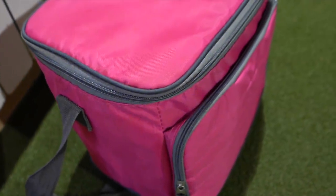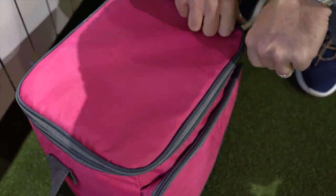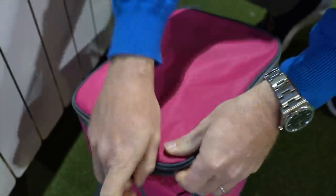What on earth is in there? In here sir! Ham sandwich today! What would you like? Ham and cheese? Bit of mustard? Tuna and cucumber! Tuna mayo! Tuna cucumber!